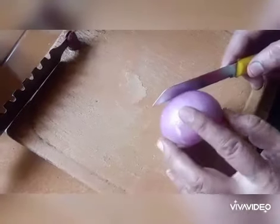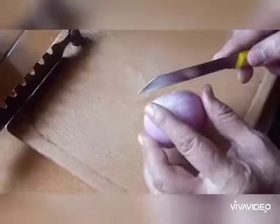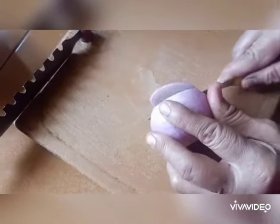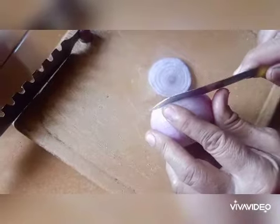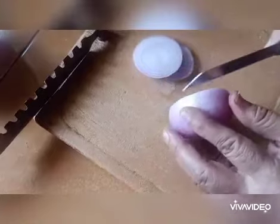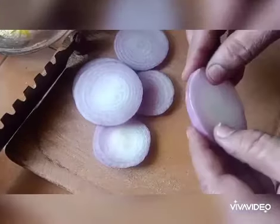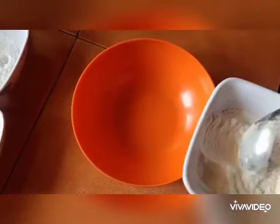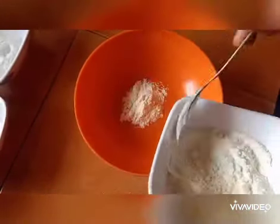Now we shall chop the onions about one-fourth inch thick, then divide all the onion rings. Now prepare the batter by adding three spoons of maida, which is called all-purpose flour.